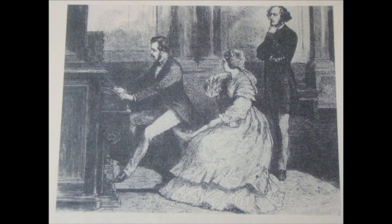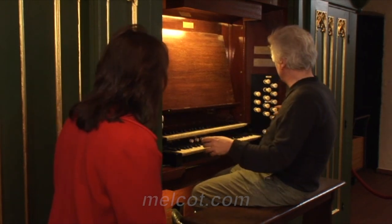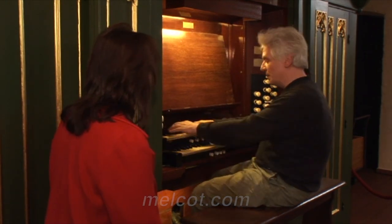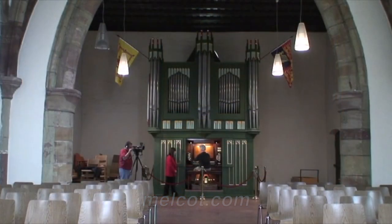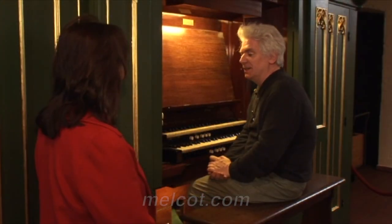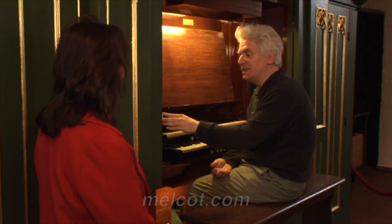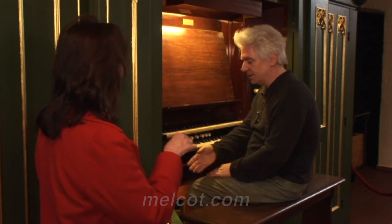At this time, romantic stops were added, as you can hear — it sounds a little bit like an English men's choir in a romantic style. Very smooth and romantic sound. And at this time, this swell was also added when the organ was in the palace.